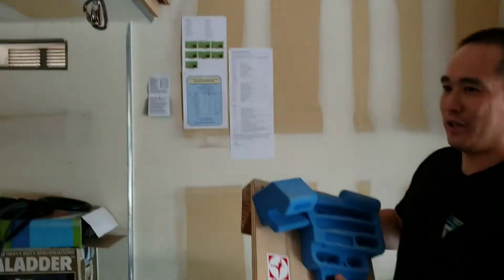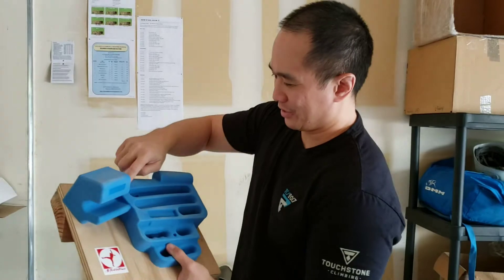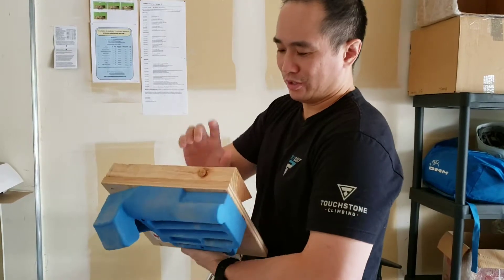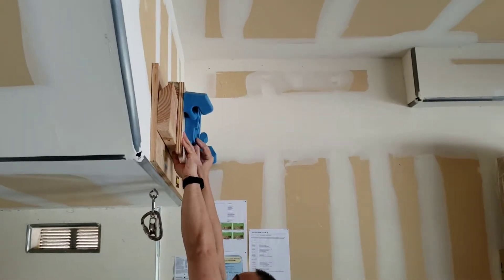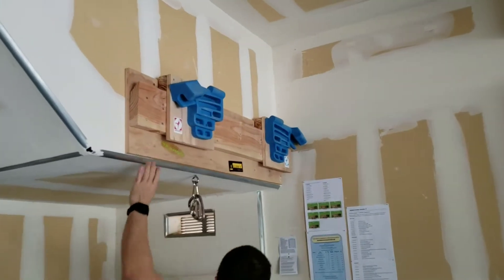I mounted the Trango pieces into this backing plate. There are a few screws, and behind this piece there are a few more machine screws — actually wood screws — securing it down. The whole point is so that you can adjust it depending on your shoulder width, or whatever you want.